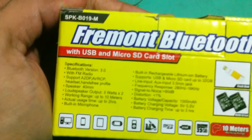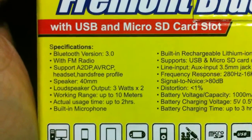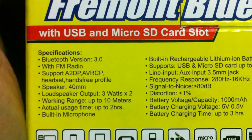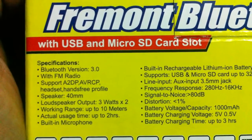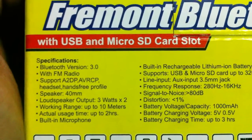The specifications are: Bluetooth version 3.0 with FM radio support, A2DP, AVRCP, and headset enhancement profiles. The speaker has a 40mm loudspeaker with 3 watts times 2 output, and a working range of up to 10 meters.